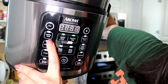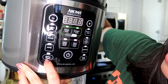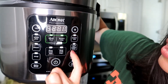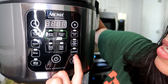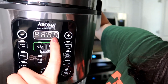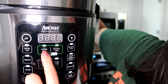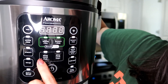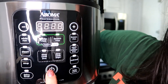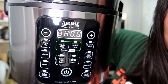It has the white rice button, steam button, soup, and delay timer. On the right-hand side it has brown rice, sauté and simmer, oatmeal, and the keep warm button. Right in the center it has the timer display, and then two buttons for the Smart Carb function — one for white rice and one for brown rice. At the bottom it has slow cook low, slow cook high, and the on/off button. It looks very simple to use, and I like that a lot.